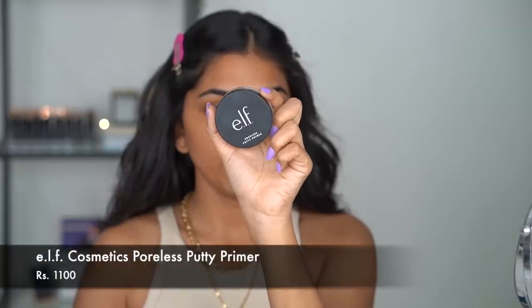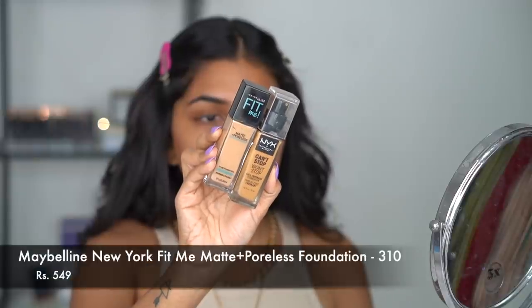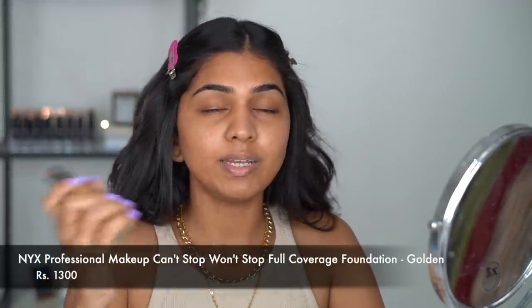Next I'm going in with the e.l.f. Putty Primer, just using it on this area and on my nose where I have a little bit of pores so they get filled. I did review this primer and liked it but never reached out to it again, until recently. It makes a real difference — when I don't apply this before foundation I can see my tiny pores, but with it the finish is more flawless.